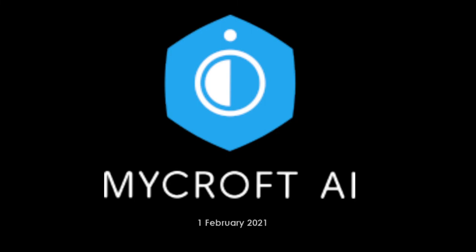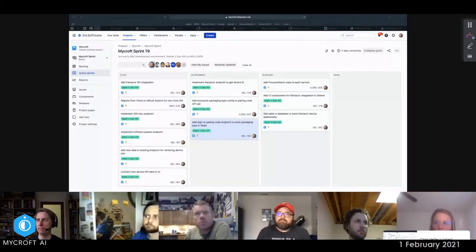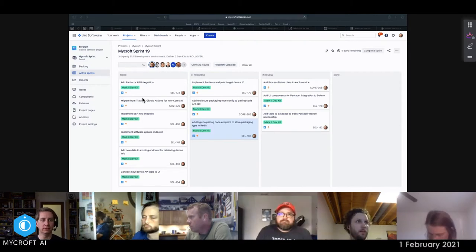Today is February 1st, 2021. This is the dev sync — we are mid-sprint on 19, focused on third-party skill development, the environment for doing that, and delivering three dev kits to our rollover partner. Let's check in and see how we're doing. Chris has got his work up there, so let's check in with Chris.